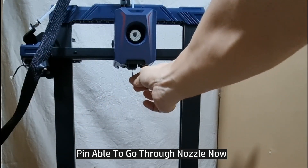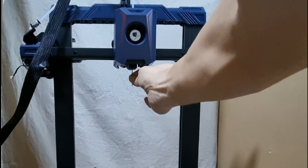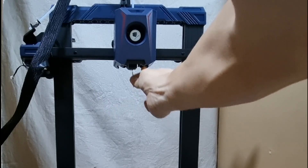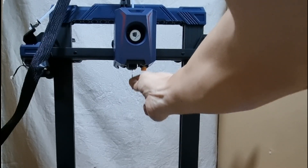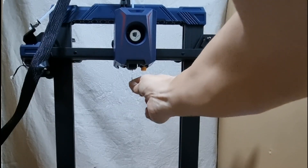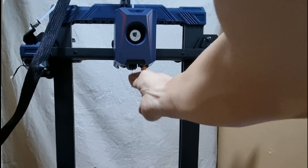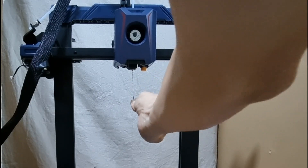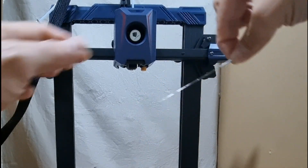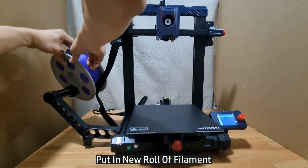This time around, the pin can actually go all the way in, so we're going to clear it and make sure we create a pathway so that the filament can flow through. Let's do it a few more times. Now let's put in a new roll of filament.